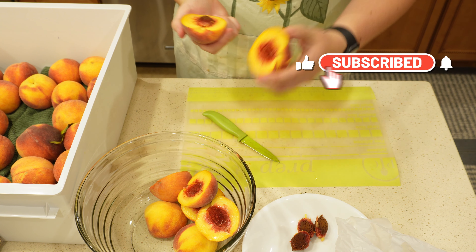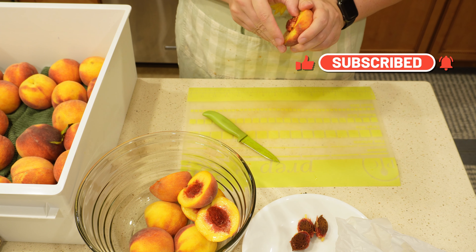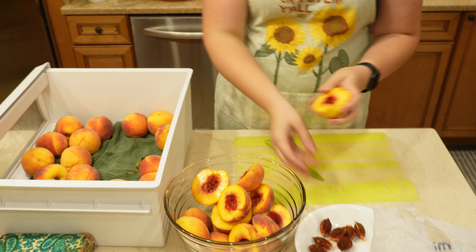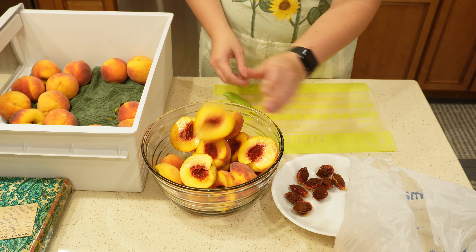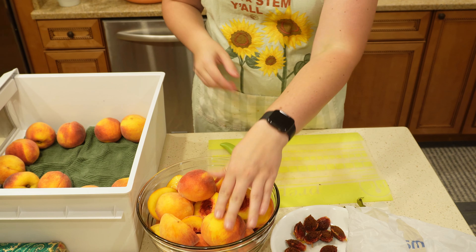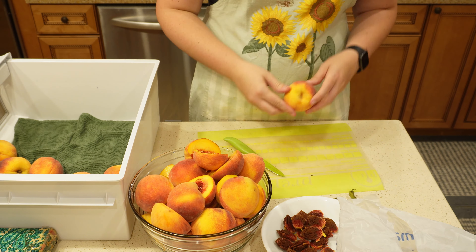Next, go ahead and start processing your peaches. I would cut mine in half to make sure that there was no mold inside, because you cannot can moldy fruit. I wish that you could — back in the day they did — but nowadays I don't recommend it. That's a personal preference for me.